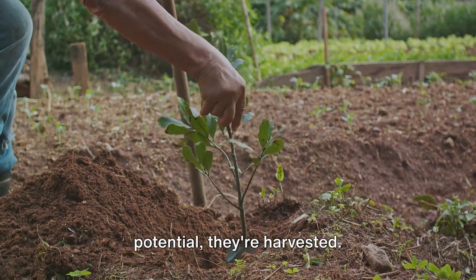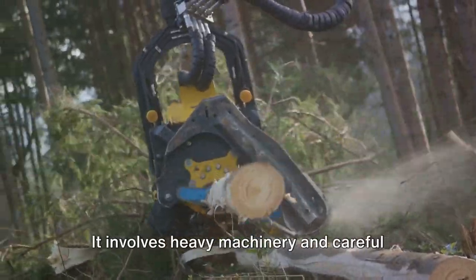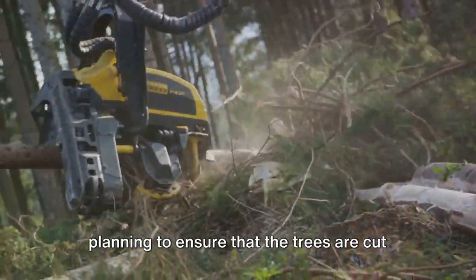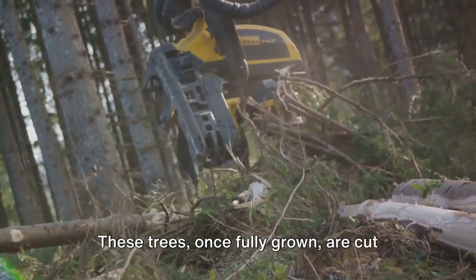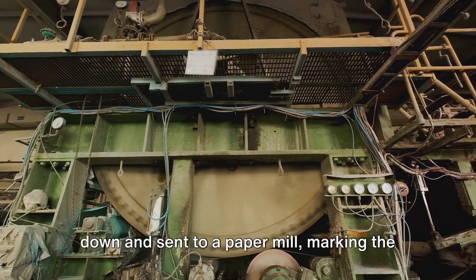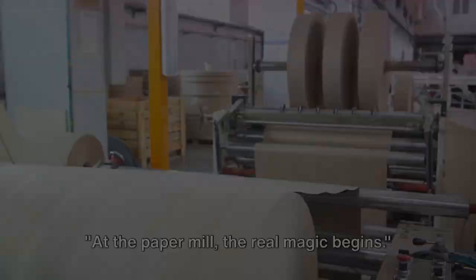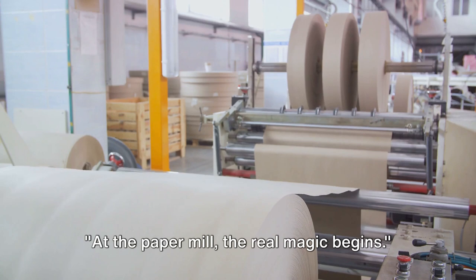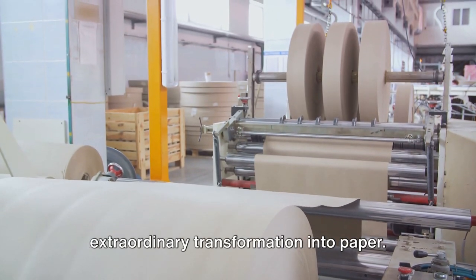Once these trees have grown to their full potential, they're harvested. This is no small task. It involves heavy machinery and careful planning to ensure that the trees are cut down safely and efficiently. These trees, once fully grown, are cut down and sent to a paper mill, marking the beginning of a remarkable transformation. At the paper mill, the real magic begins, where our humble tree logs start their extraordinary journey into paper.